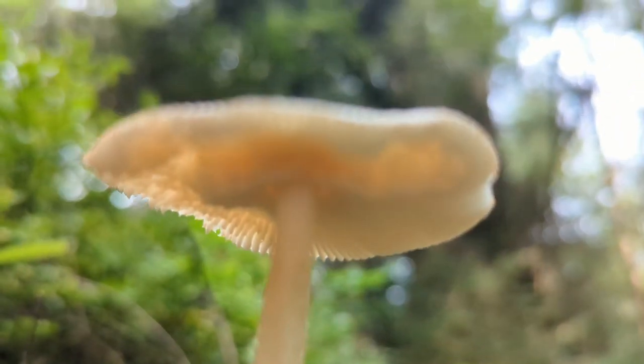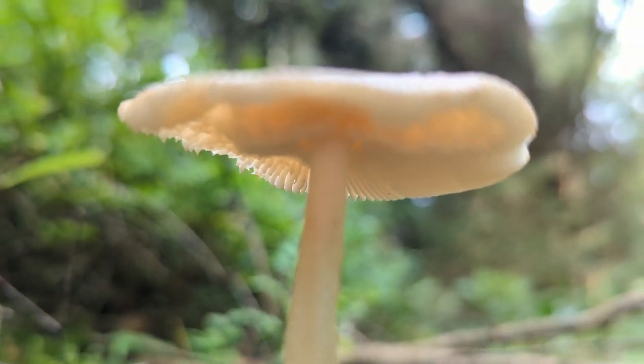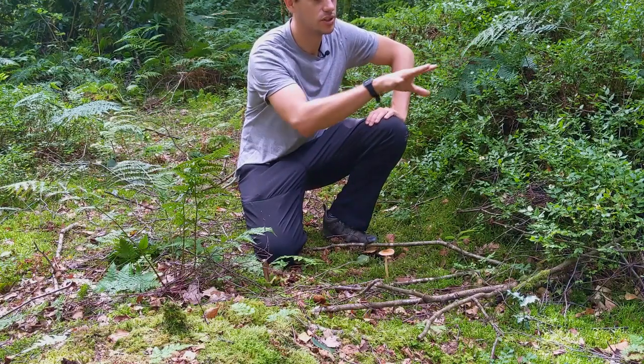It's quite small, as you can see, so we usually have to collect quite a bit of it if we want to cook this one up. But usually when we find one, we'll find a couple more dotted around.